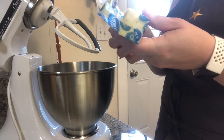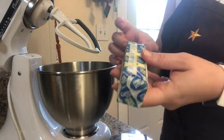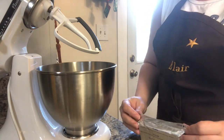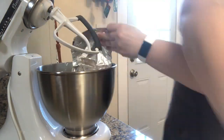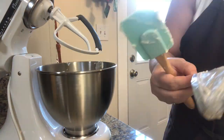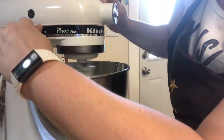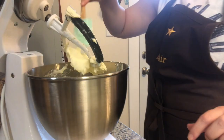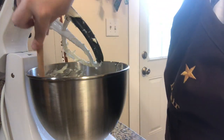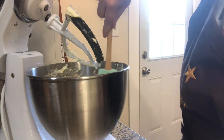For the first step, you want to mix together the butter and the cream cheese until it's smooth. After each of these steps, you also want to make sure you scrape the edges of the bowl down into it before you turn the mixture on again.